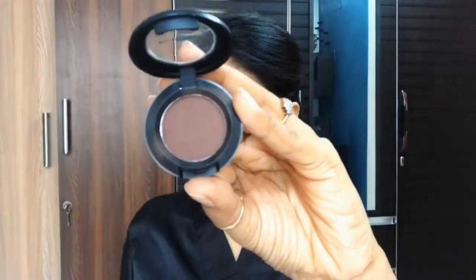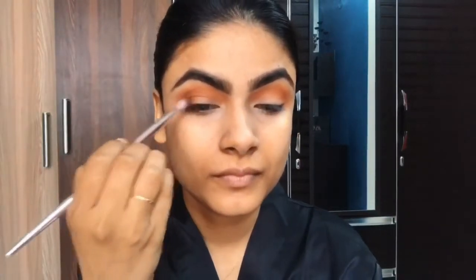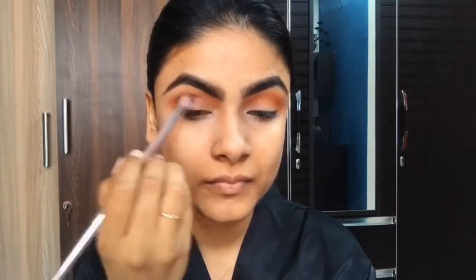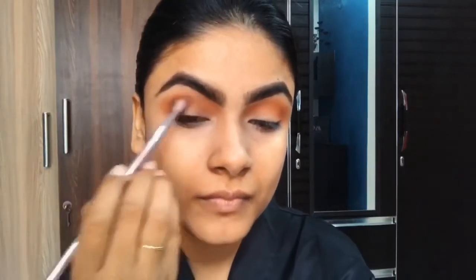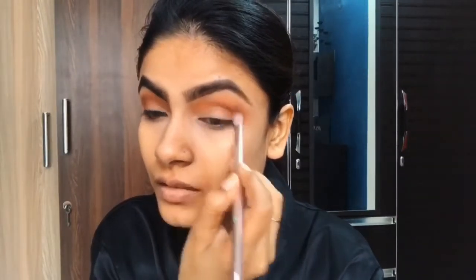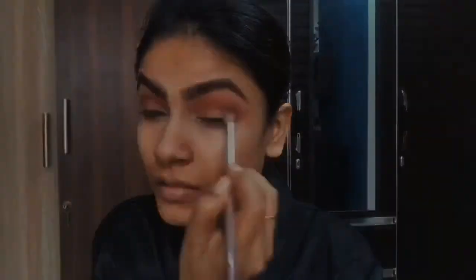Next, I am picking this MAC brown shade — its name is Emberg. I am using a Wet n Wild brush along the crease line, blending the same color in the inward direction.